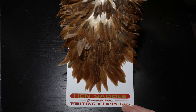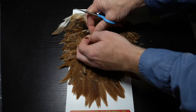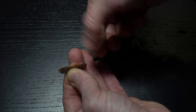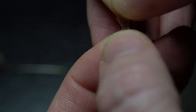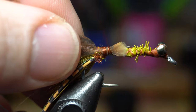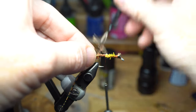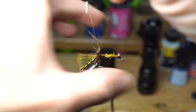Now we need some brown soft hackle, and this Whiting hen hackle is perfect. Pull off two feathers close to the base where they're a little smaller. Then prepare the feathers for tie-in by stripping all the fuzzies off the base of the feather. Then pinch the tip of the feather and stroke down the other fibers to create a small tie-in tag at the tip. Now tie this in right behind the dubbing. Grab a pair of hackle pliers, stroke back the fibers, and start making touching wraps up the hook shank. Sometimes the feather will want to rotate, and that's okay — just do your best to keep as many of the fibers angling rearward.